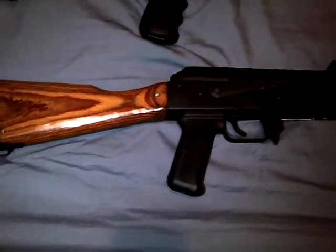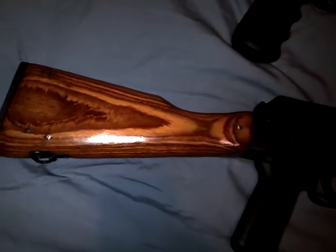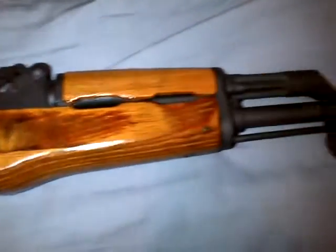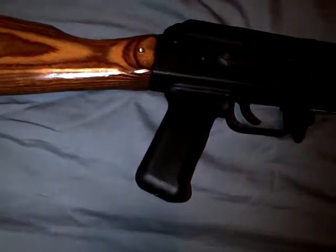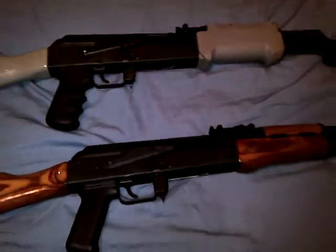Then I have the Wasr that I bought for my son. It was very plain Jane. The wood was like a baseball bat. Did a stain job on it, in a cherry pine. About three coats of clear coat. Came out pretty good if you ask me. Just got the regular old TAPCO pistol grip on there. And that is my Wasrs.